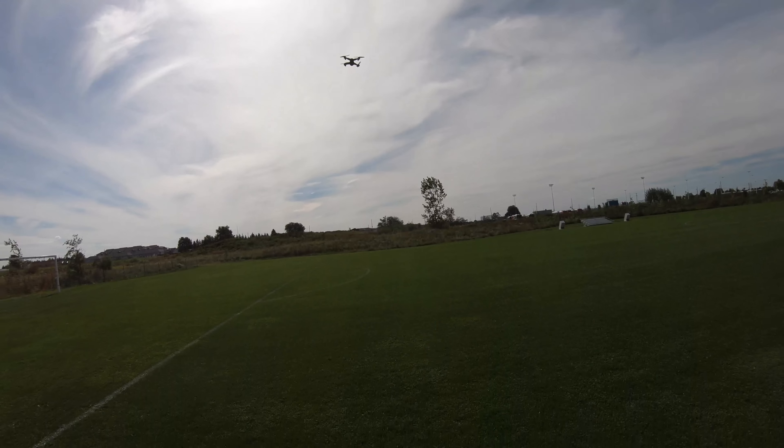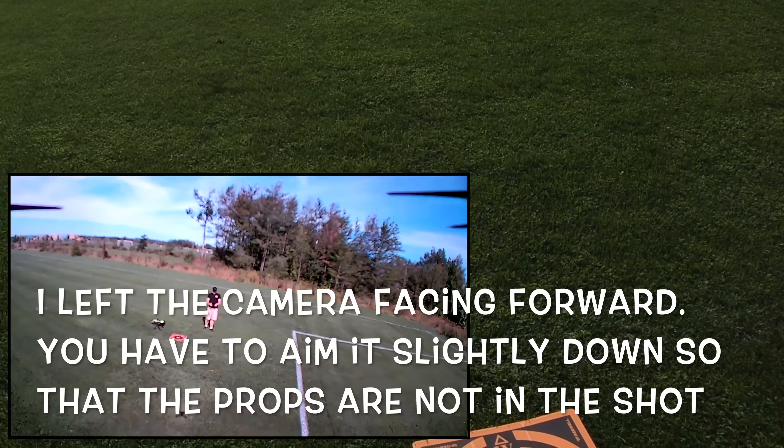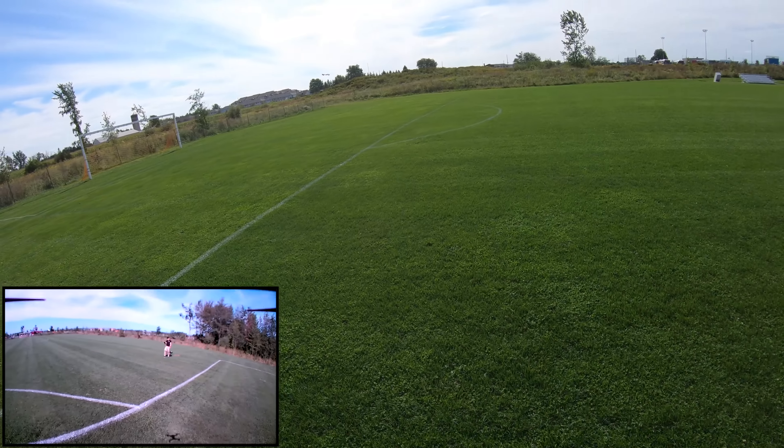Send it forward. I've got the camera pushed so far forward that I got the props in the screen. Now that it's looking at me, it's got a little thing here called follow me. Let's hit that and see what it does — let's see if it literally follows me.